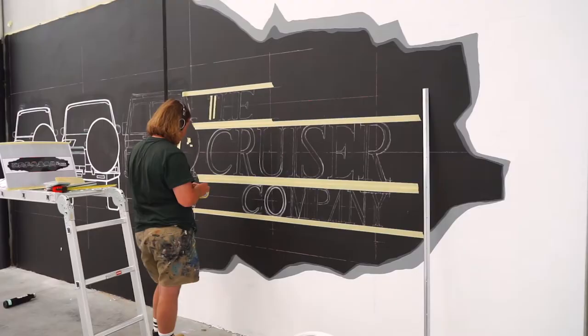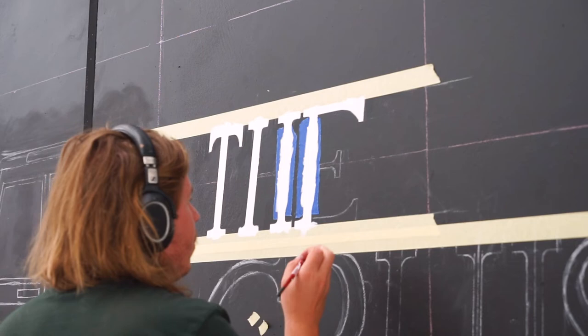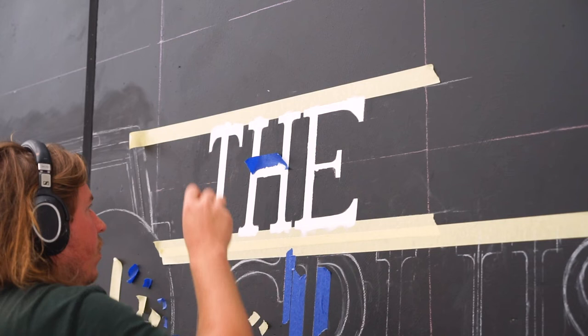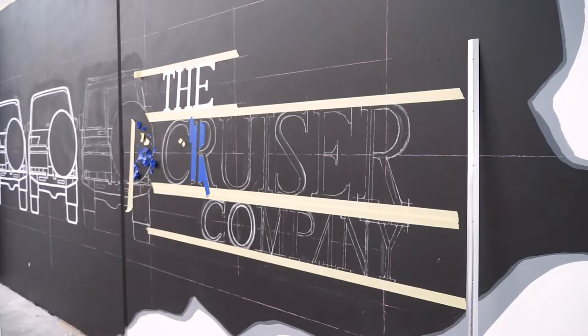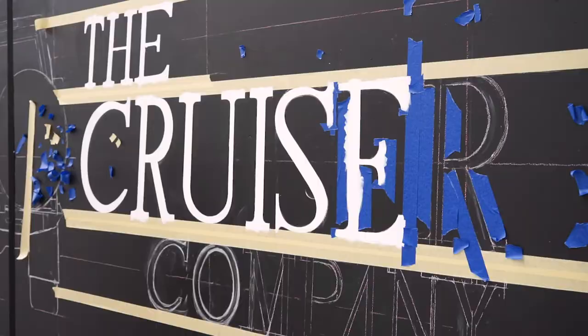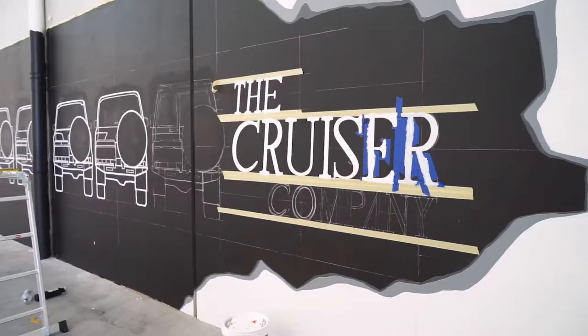I don't often do typography of this size and detail, so it proved to be quite a challenge. The way I went about it was using a slightly more detailed grid, using tape to mark out the top and bottom as well as the spacing between each letter, and also using tape for the straight edges in pretty much all of the letters. The font is italic and has serifs — those little feet and hats at the top of the letters. So it was really quite time consuming, but it was quite a fun challenge.